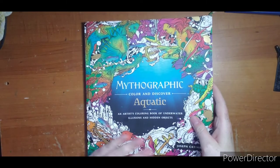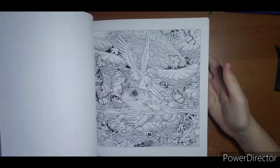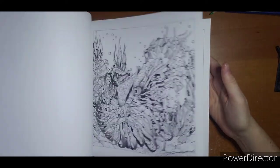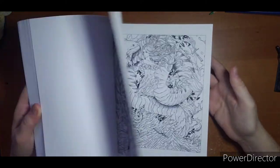I will show you the few I have colored in and we will go from there. The first one — okay, my books are sliding, one second — Mythographic Aquatic. I have one WIP in here and I really liked the idea of this book but it was really chaotic and I haven't dived in just yet, but I did start a buddy color.